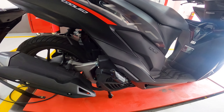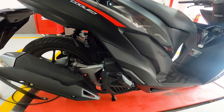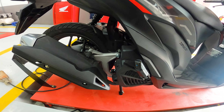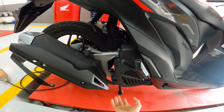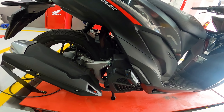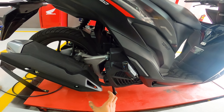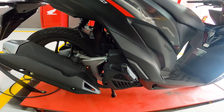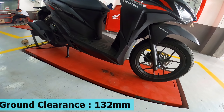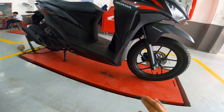The Honda Click is equipped with ACG — Alternating Current Generator — which is a great advantage. It helps save on fuel and battery life. When you start the engine, you won't hear the usual cranking noise — it starts up very quietly. As for ground clearance, it has 132mm, which I think is just right — not too high, not too low.